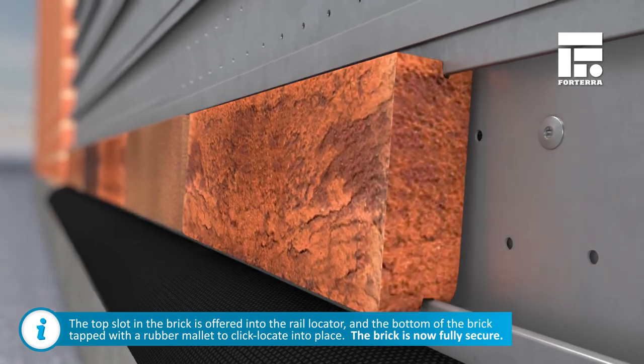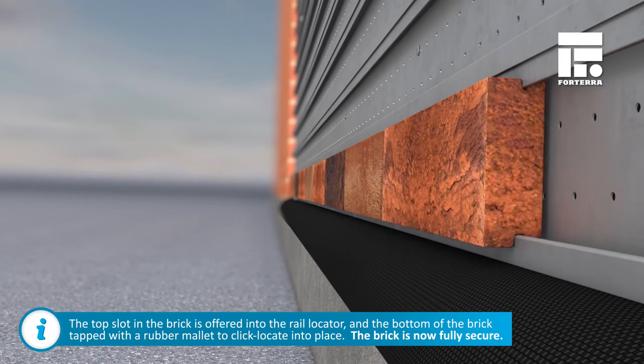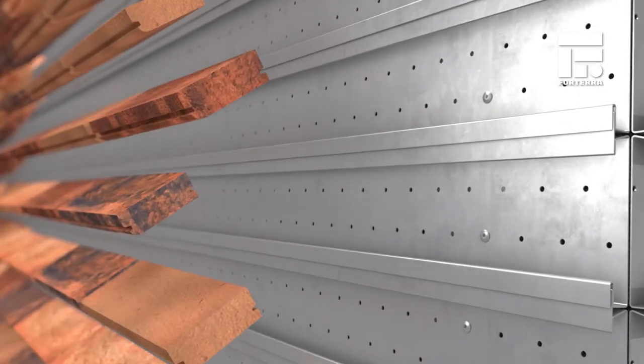The top slot in the brick is offered into the rail locator and the bottom of the brick tapped with a rubber mallet to locate into place. The brick is now fully secure, and its horizontal position can be adjusted to achieve the correct per-pen spacing.